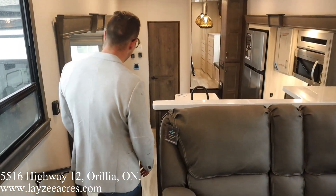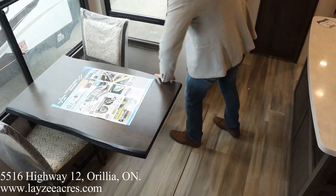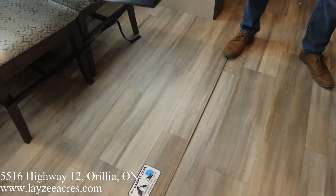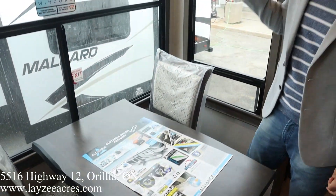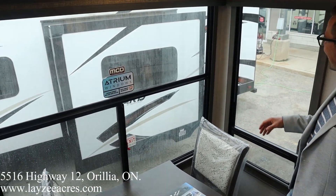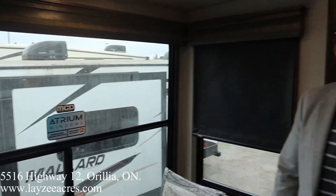Coming down into the kitchen dining area, we got our free-stand table and chairs over through here. Nice live edge table, looking hot. Notice there's no pedestal leg underneath, so there's nothing in the way of your feet when you're sitting eating your dinner. And when you're sitting here eating your dinner, you're looking out on your site — door side windows out this way. Look at the size of these atrium windows, guys. Fantastic. MCD shades throughout as well — they go up and down nice and easy.